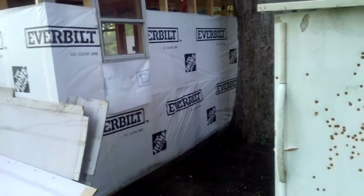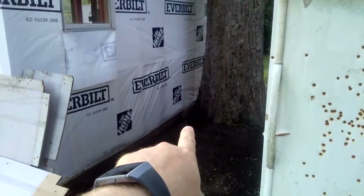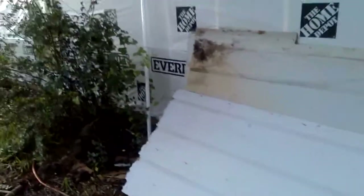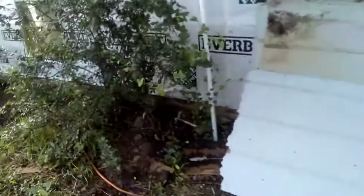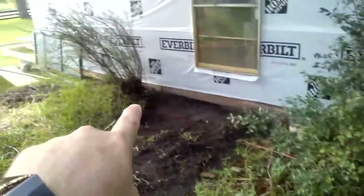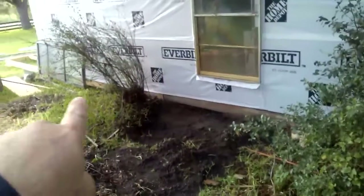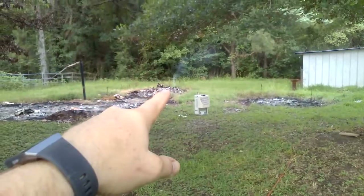We started clearing all the dirt away from the bottom of the floor around the base. What I'll be installing is a six-inch splash sheeting all the way around the unit, just to keep water from splashing up against it during rain.